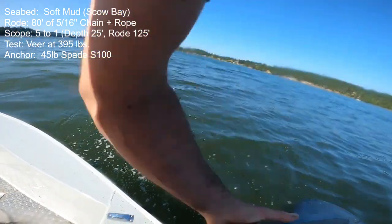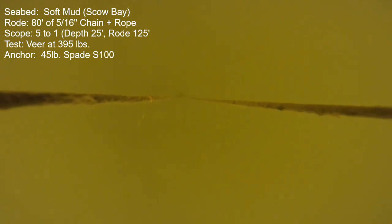Next anchor is the 45-pound Spade S100, and it also could not hold the target veer thrust of 535 pounds. I reduced the thrust to 395 pounds and it executed the veer quite well — there was some head motion during that veer but overall good. Then I ramped up power in a straight line and got up to 945 pounds before it was dragging at 2 knots, but it was always continuously moving above 465 pounds — pretty marginal even in the straight-line holding.